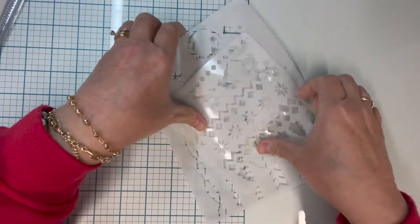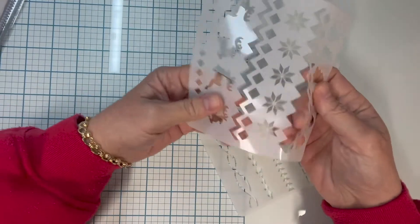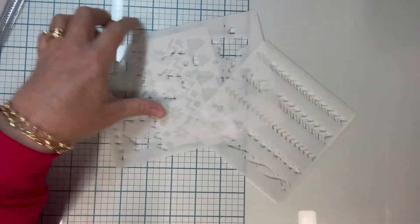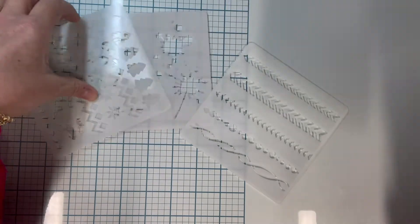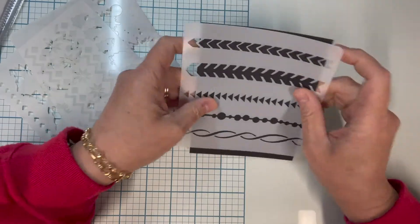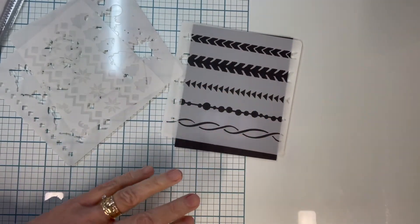Hi everyone, I just wanted to share a quick way to store stencils that's really easy. Right now these stencils get stuck together and they're white, they're hard to see. So you think, well, if you have black as a background that will make them easier to see — but what to store them in? I thought I would show you.